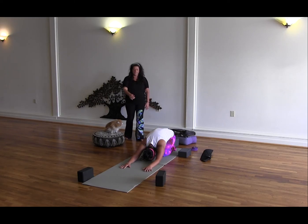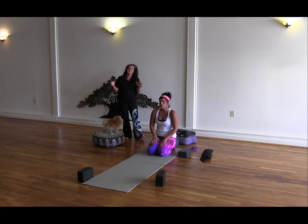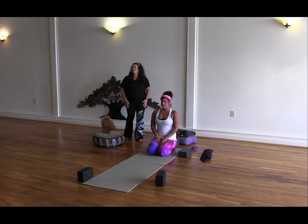Go ahead and walk the hands up towards the knees and sit up. So that concludes our Attending the Spine Series. You can make it a little longer or a little shorter if you need. If you want to help keep a healthy back, then perhaps do this Attending the Spine Series with us. Thank you for joining us.